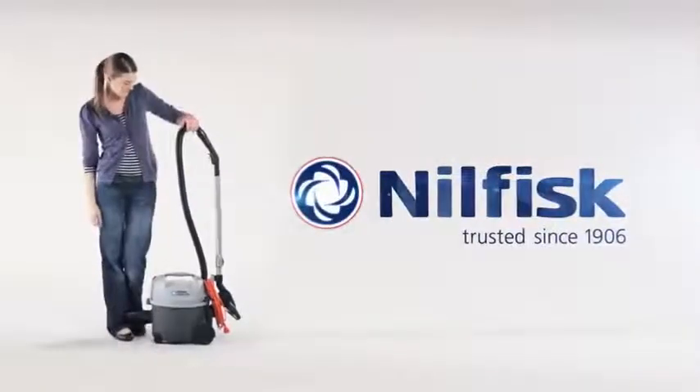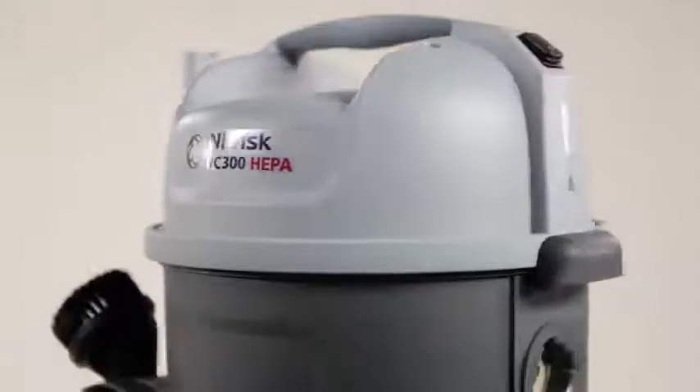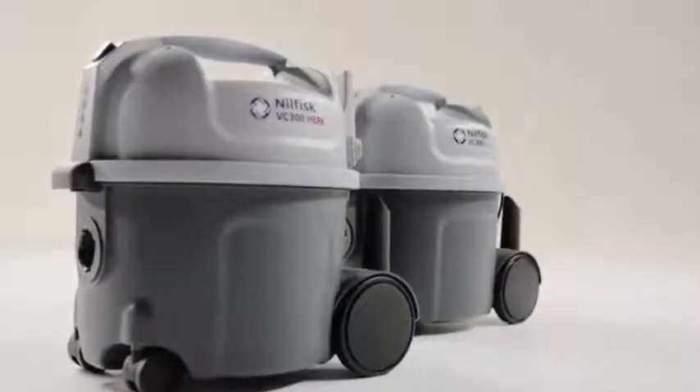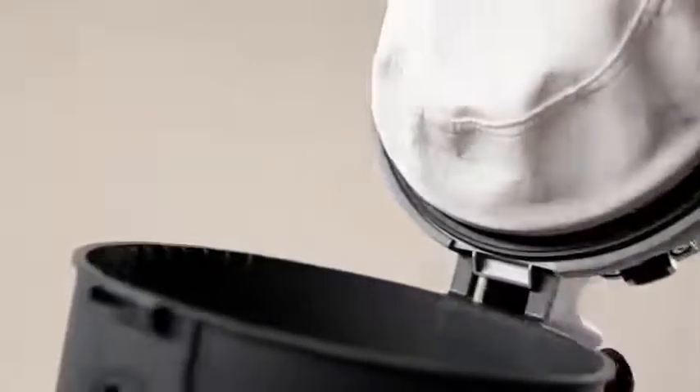Nilfisk introduces the VC300 series vacuum cleaner — a simple, durable and reliable way of cleaning. The VC300 series contains the well-known quality of Nilfisk, combined with a multitude of innovations to provide a good cleaning experience every time. The VC300 series is easy to use and first and foremost gets the job done.